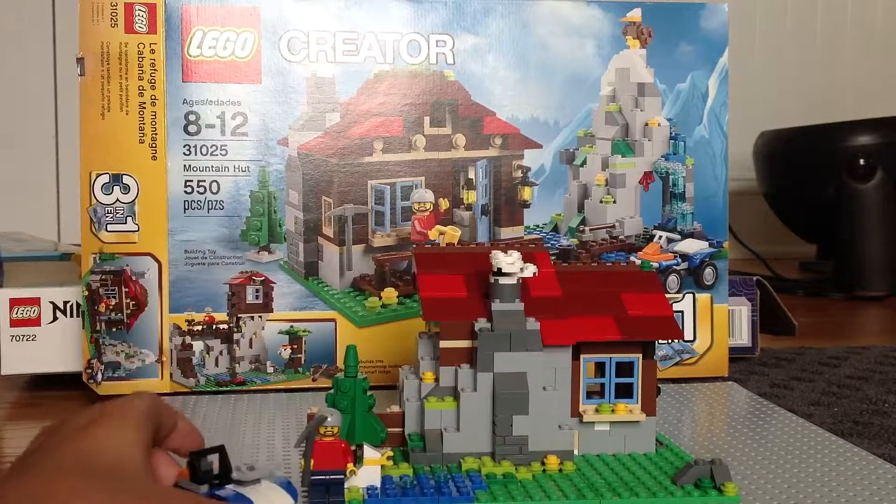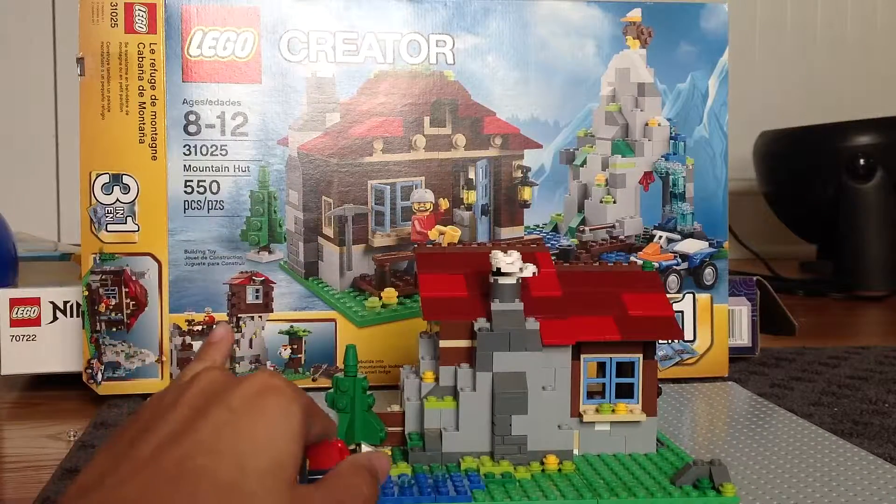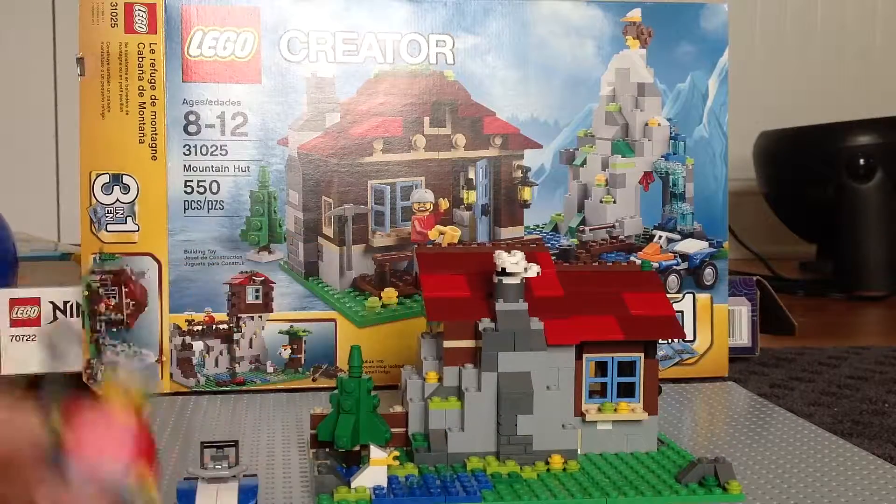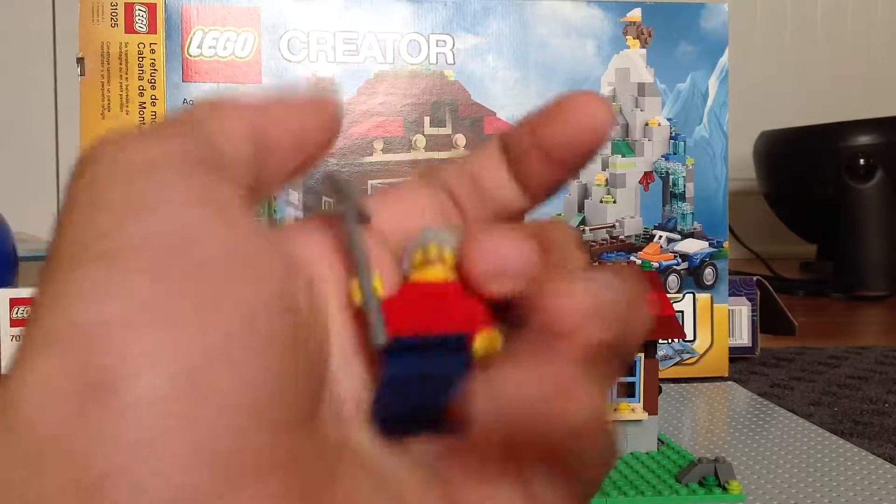Now I think this is the easy or quick build that I have here to show you, but since there's only one minifigure, I'll go ahead and show him right now.